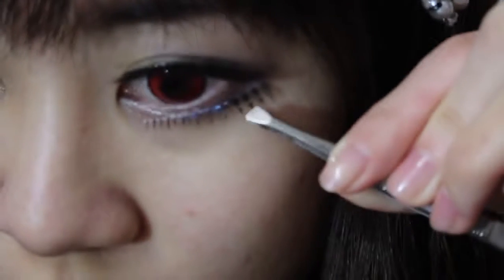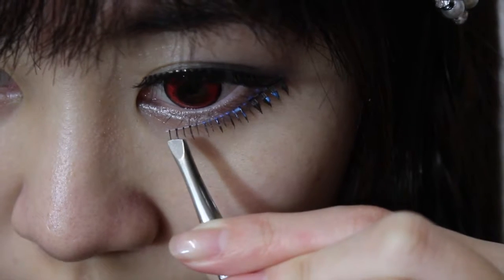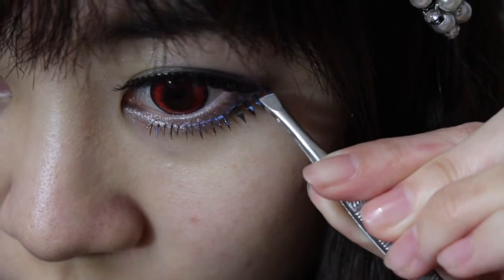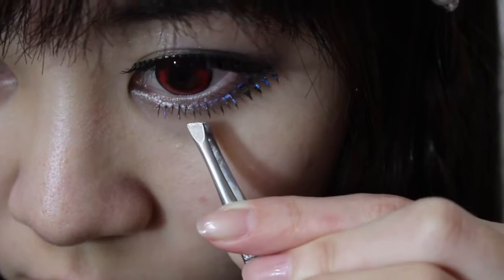Now doing my bottom lashes — placing it from the middle, then using the two ends to adjust where you want the eyelashes to go. I don't even follow my natural shape because it creates a bigger eye effect. Just adjust it as needed.